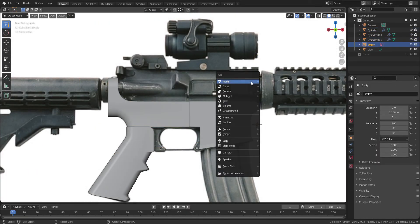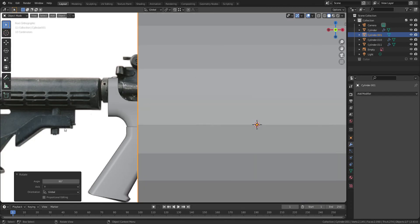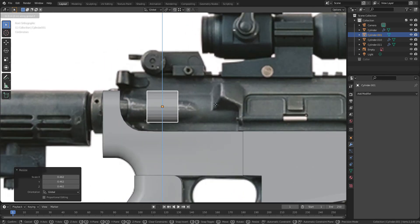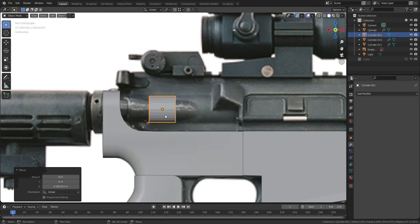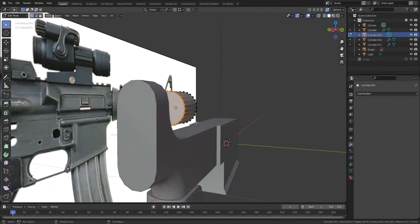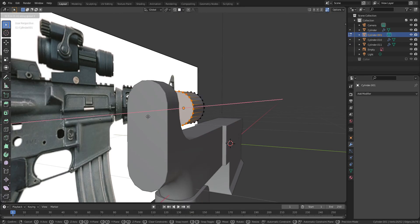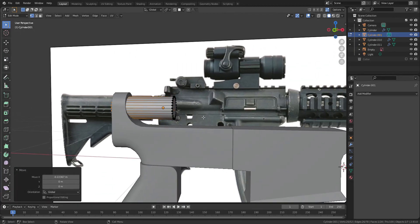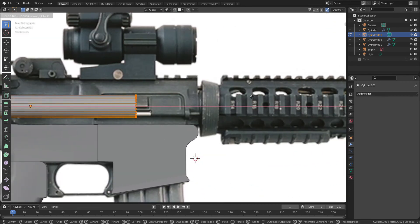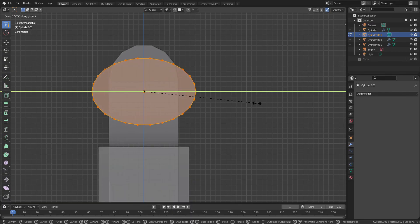Now I'm going to make the top part of the barrel. Since this part has a round shape, I'm going to use a cylinder. Go to snapping mode, select face, and press G, X, and CTRL key to snap to the face. Press S and Y axis to scale the cylinder.